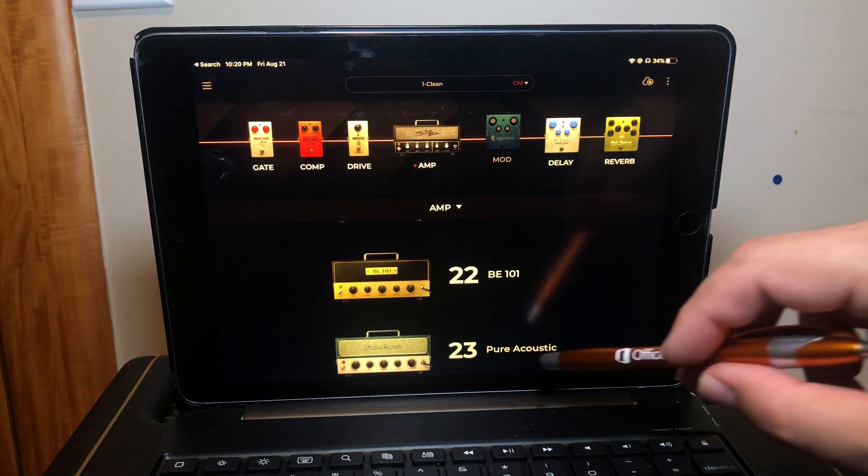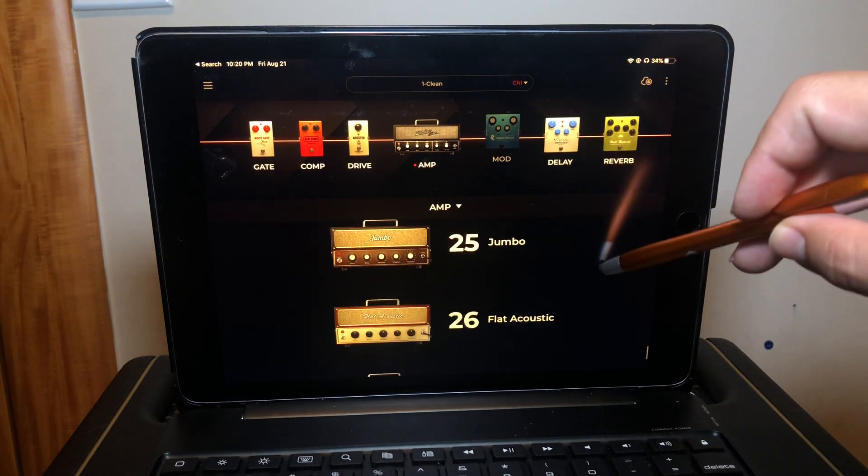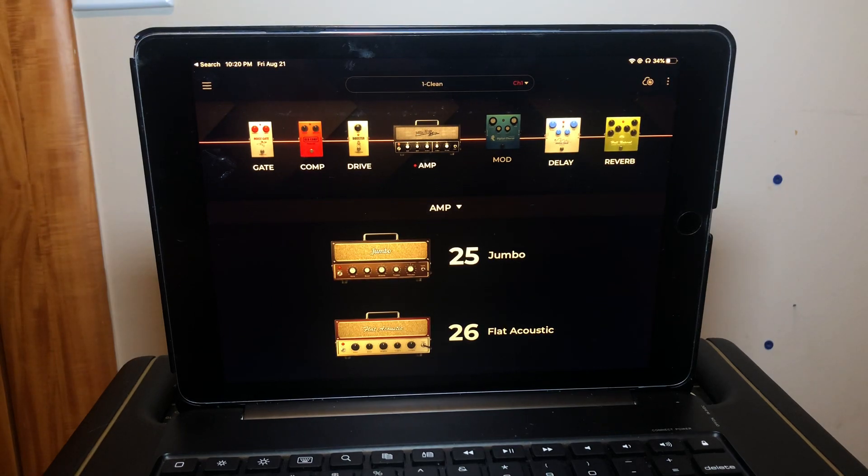The next category is acoustic amps, and actually three of these four amps are Positive Grid originals — not emulating any particular amp. Number twenty-three is the Pure Acoustic, a Positive Grid original. Number twenty-four is the Fishboy, inspired by the Fishman acoustic amp. Number twenty-five is the Jumbo, a Positive Grid original. And number twenty-six is the Flat Acoustic, also a Positive Grid original. You can sort of get a hint from the names as to how those are supposed to sound.